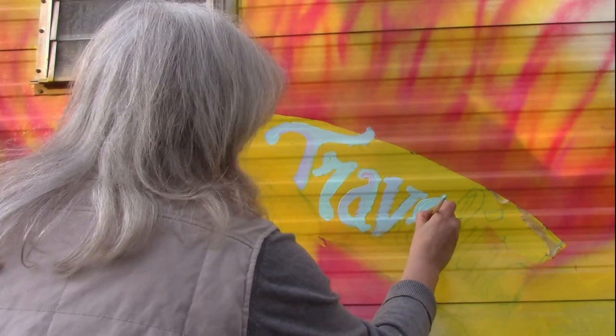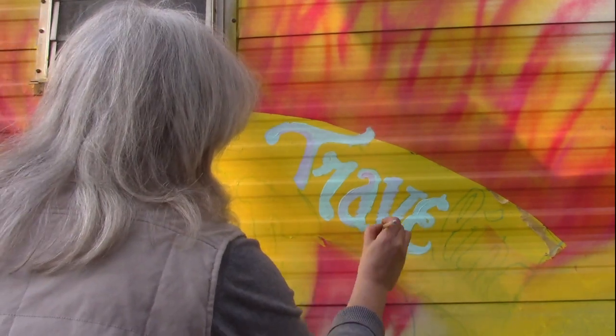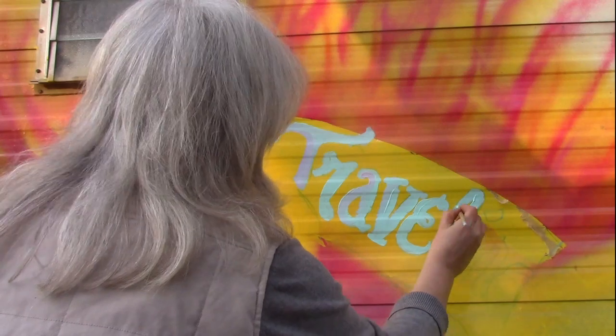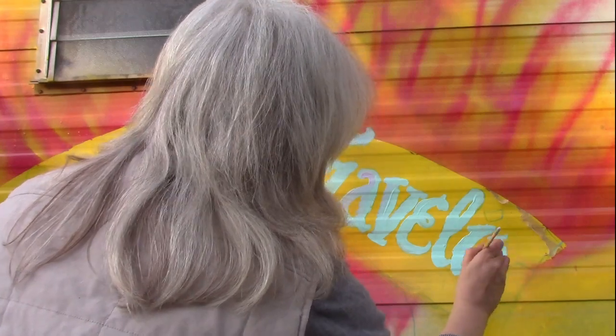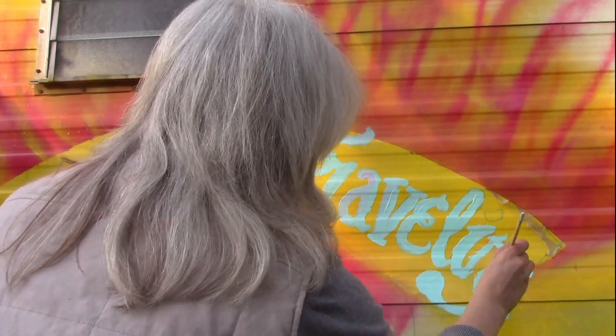I'm going to get back to it. I can't believe it looks so pretty. It's going to be fantastic from over here. I hope it looks pretty. That's cool.